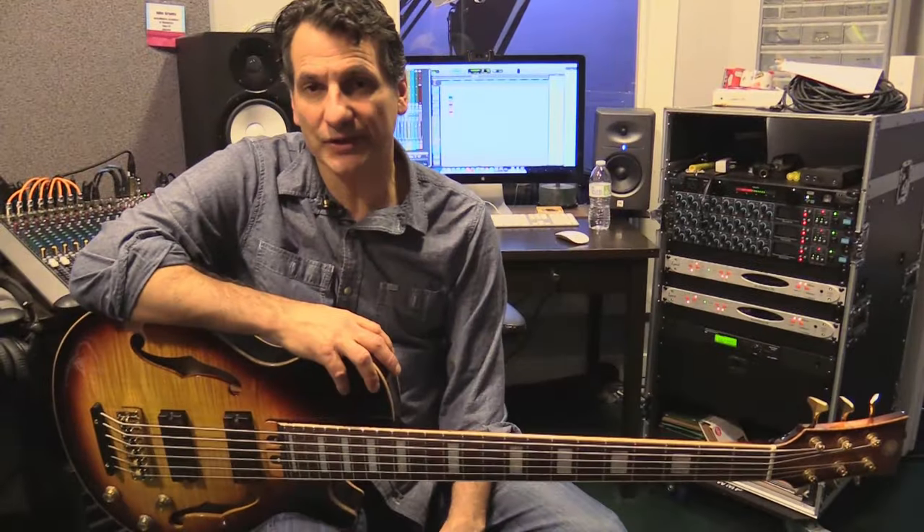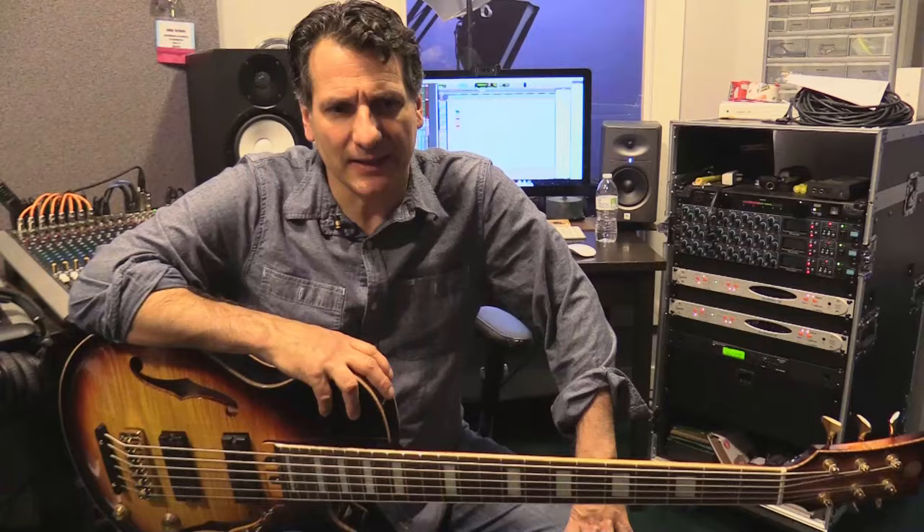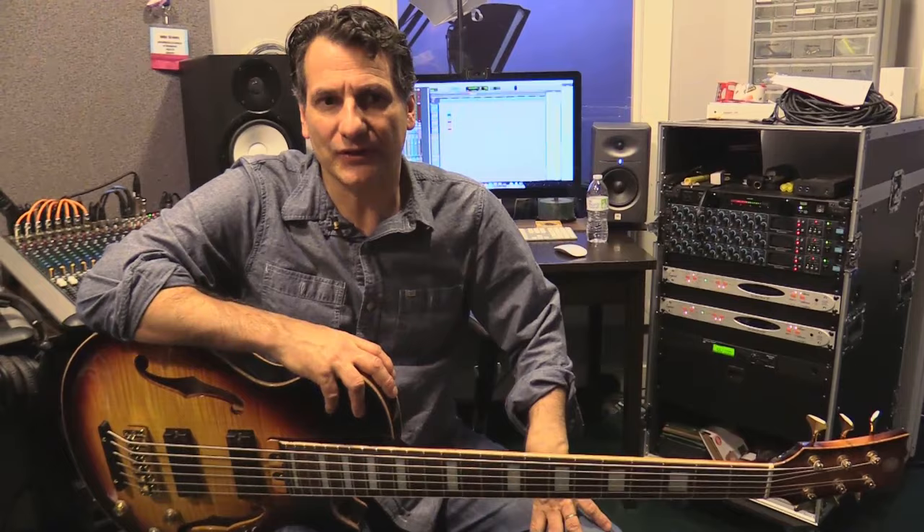I'm John Patitucci and I'm here at ArtistWorks Studios. For a long time I've been hearing from a lot of my students on my jazz bass school site that they would like to see some electric bass curriculum. I've been thinking about it for a long time because I wanted to make sure I did it in a thoughtful way and not just haphazardly.